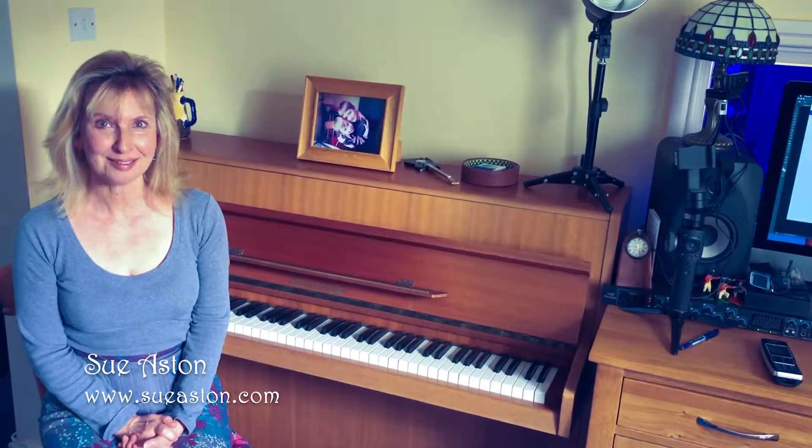Hi everybody, and welcome to my studio notes. I've been back on track with my recording work this month and I've recorded the piano part for my track For Edna, and it's gone really well, so that's great.